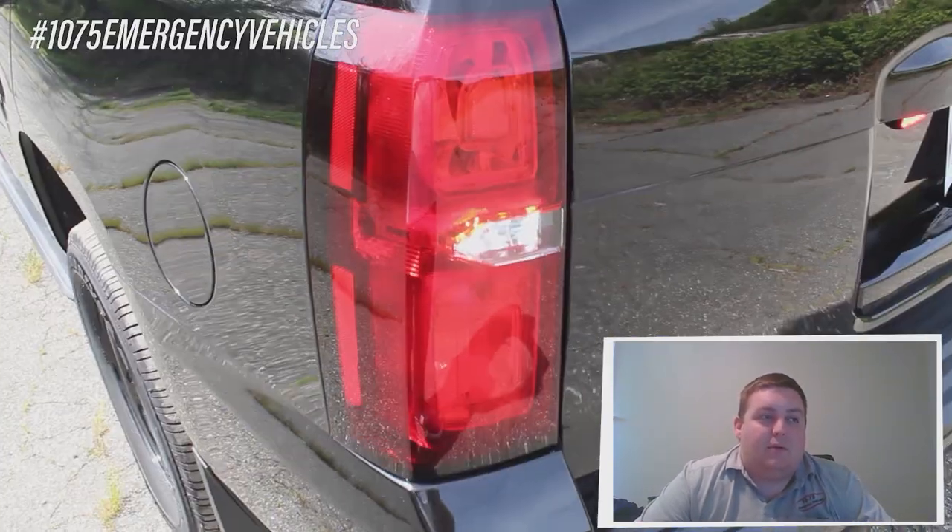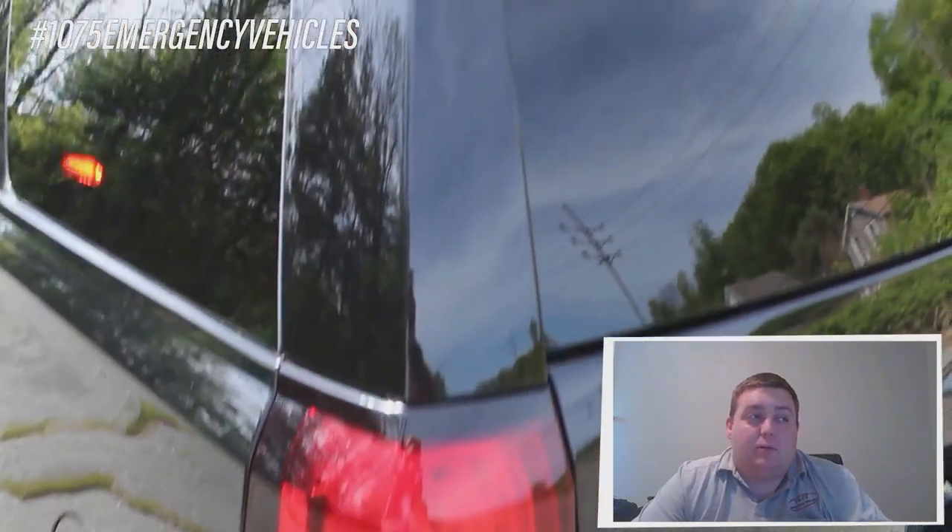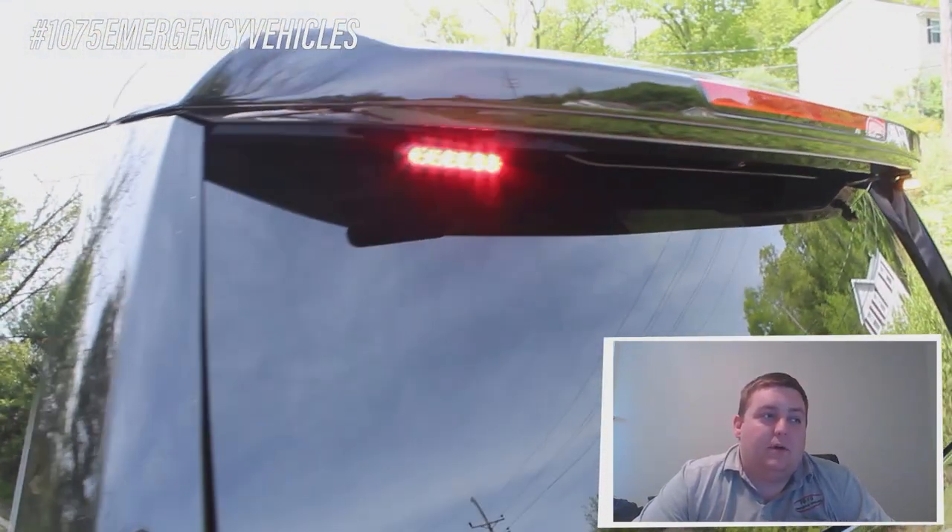The lights by the rear license plate are 3-inch Empowers with the white override feature also. The reverse lights have been replaced with LED hideaways and the parking lights have been tied into the Blueprint electrical system to provide additional warning and accomplish a complete vehicle sync. On the rear hatch, we have 3-inch Empowers mounted to provide additional warning when the rear hatch is open to protect the officer.